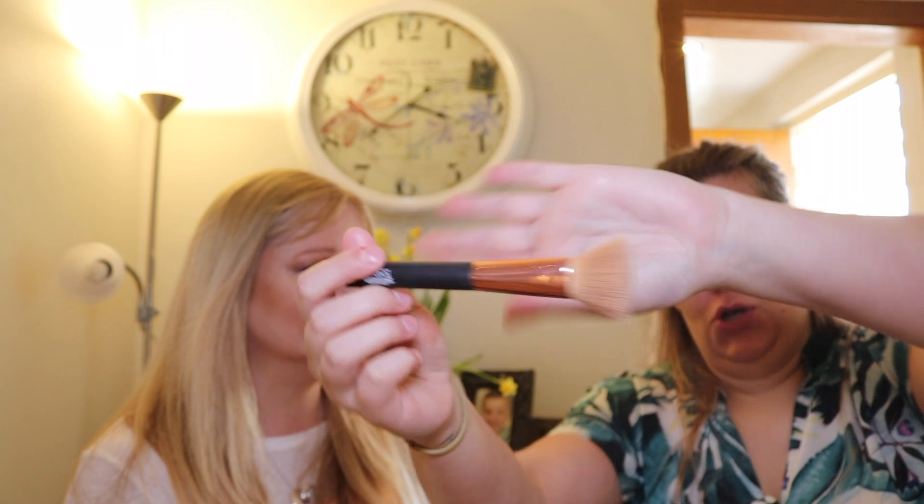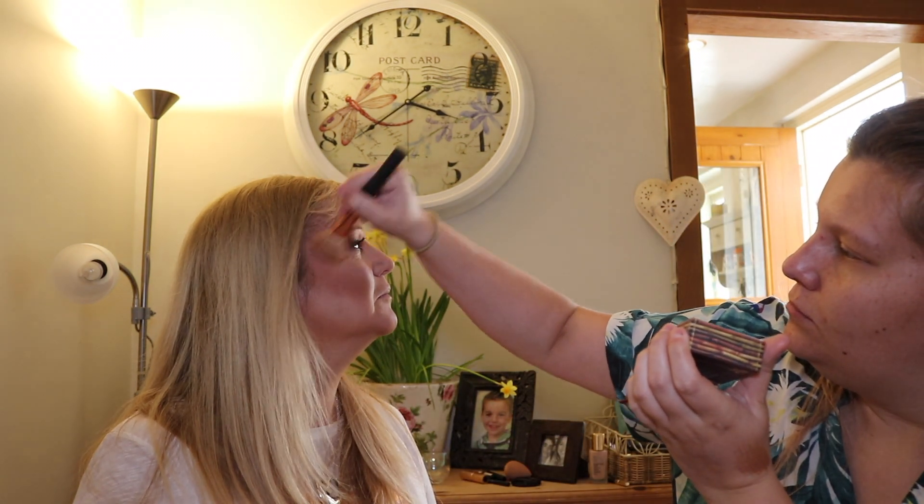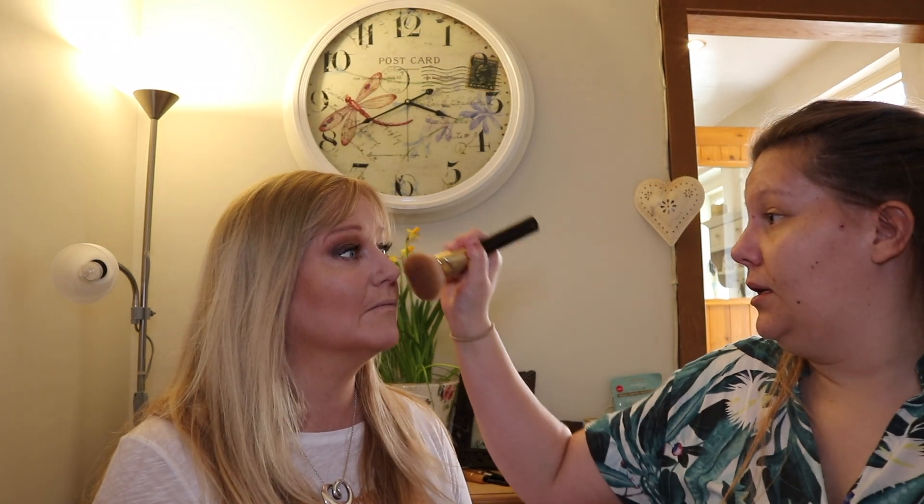Now I'm going to go in and bronze on top of the contour just to set it and give more of a bronze over the face. With that I'm going to use the Studio London contour brush and a bit of Hoola. Then we'll go over the top with a bit of your bronzer at the end. Now we're going to go in with the Estée Lauder Bronze Goddess bronzer in the color Light with a Tom Ford 05 big fluffy brush.